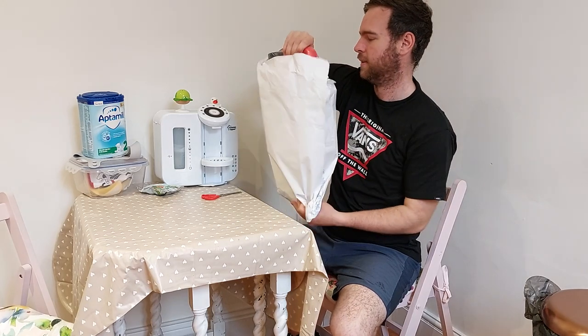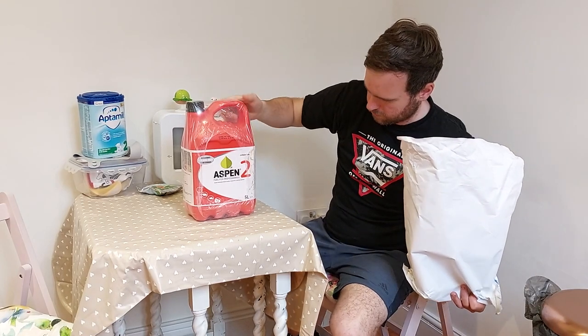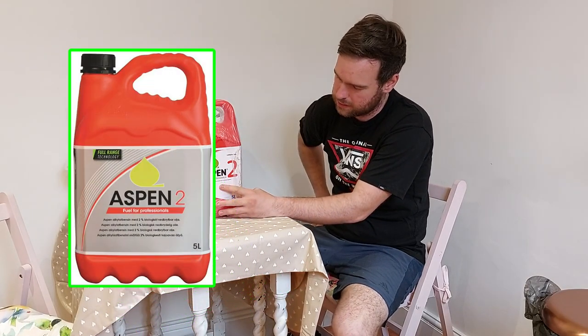Just got to make sure it doesn't spill. Right, so it's Aspen two-stroke fuel mix, and I don't want to spend too much time talking about this.